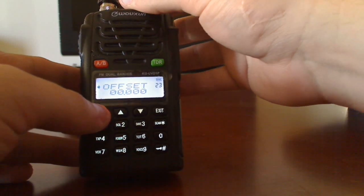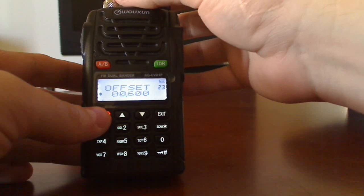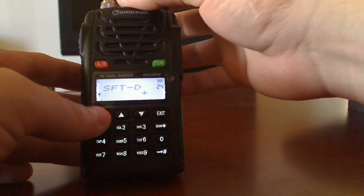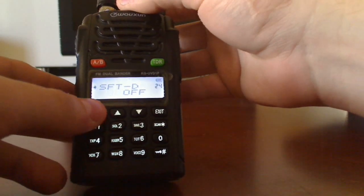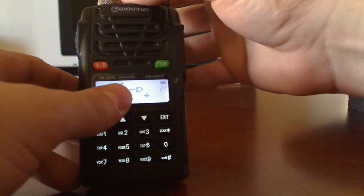Now for the offset, just leave it at 600. Here's the negative or plus offset — I believe this is plus offset, so we're going to go to plus. You can see the plus up there now.